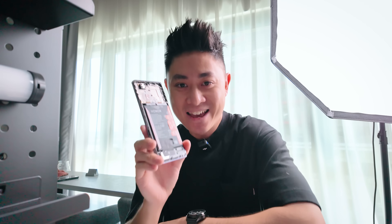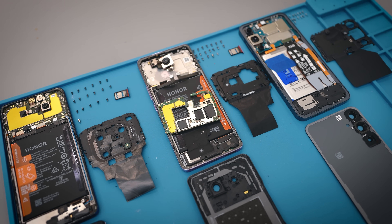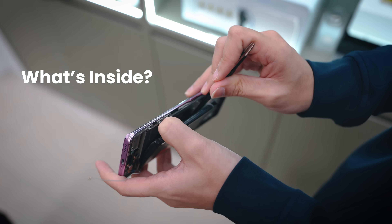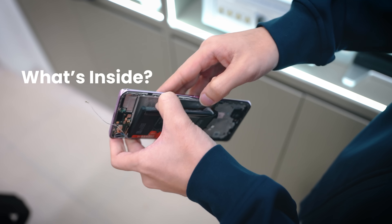Now on to the fun stuff — let's take a look at what's inside. I actually went to the Honor Service Center and got a pretty clear explanation on what's really going on inside. Why is it so durable? Let's move on over to that.